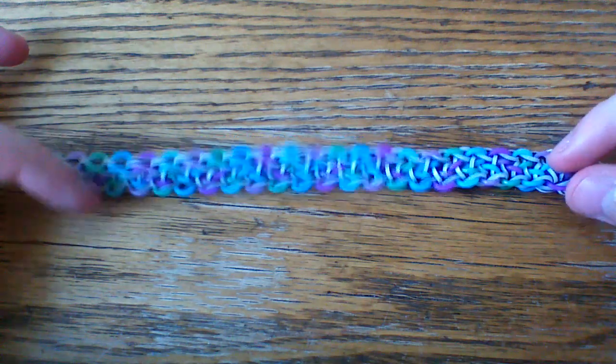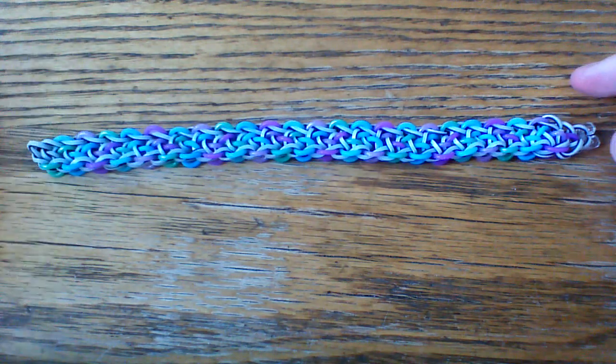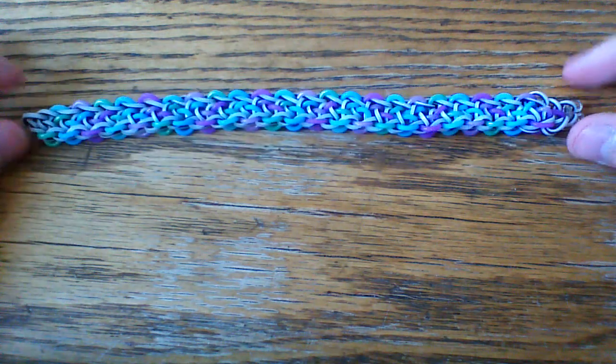This bracelet can look a little bit difficult to make, but it's not that bad. And one last thing — I am sick, so sorry if my voice sounds weird.